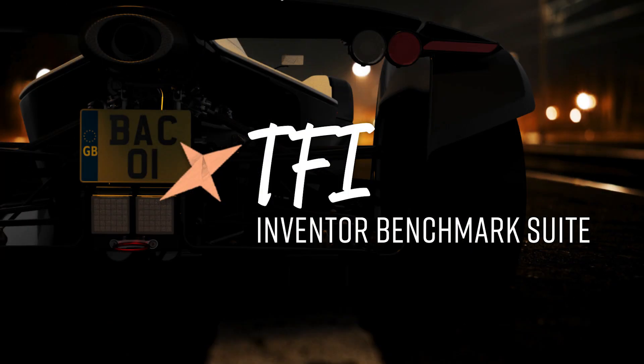Welcome to TFI. I'm very excited to finally be doing this video — it's taken ages to get to this point. This video is a reference point, an explanation of a series of new benchmark suites I've come up with for Autodesk Inventor: 23 different tests that I'm going to put Inventor through on different hardware to test how long it takes Inventor on certain systems to perform certain tasks.